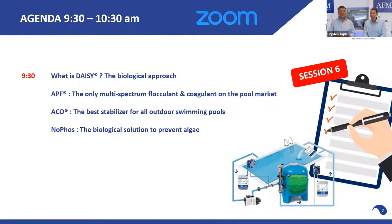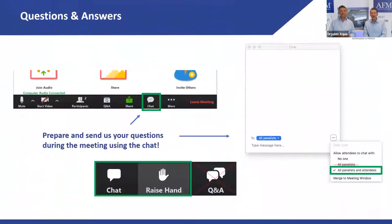Last but not least we have ACO, the best stabilizer for outdoor swimming pools — we call it the game changer. The junior game changer is AFM NG. And we also cover how to control bacteria growth and algae by removing phosphates naturally.